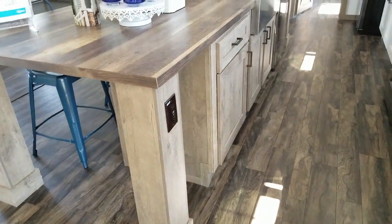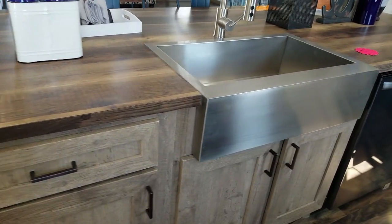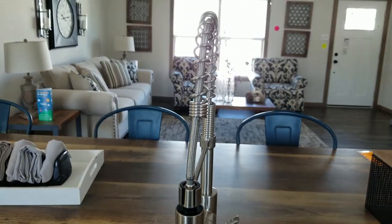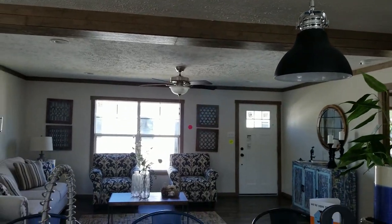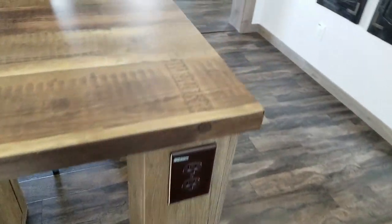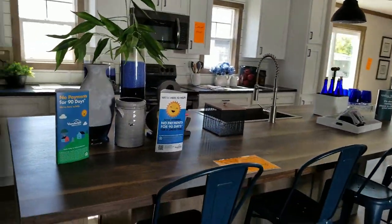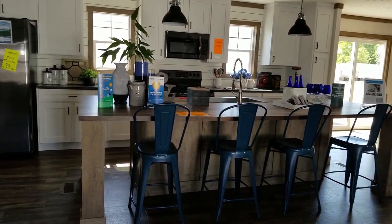A lot of people don't like the island to have a sink, but this island is so huge and so well laid out that the sink isn't diminishing the prep and serving space. This would be great for entertaining. This is probably one of the biggest islands I've ever seen. They also have these cute pendant lights that just work so well. The island also has plenty of storage and the dishwasher is located here — some homes don't include a dishwasher or charge extra. It also has outlets for convenience. I could imagine myself prepping and entertaining on this island.